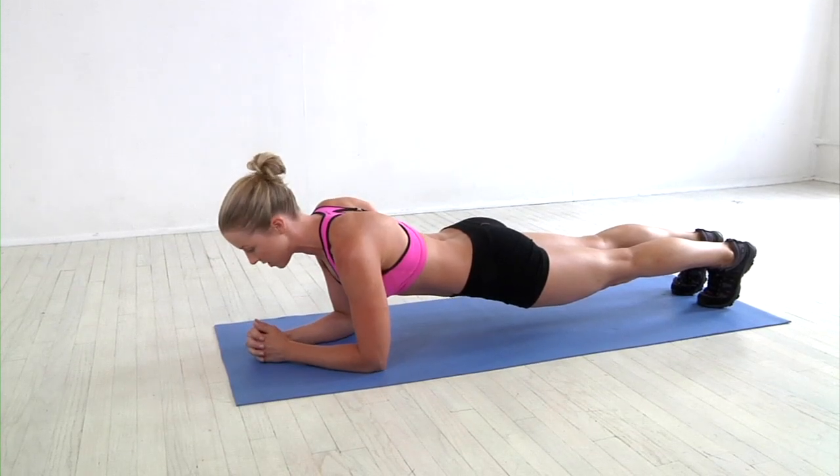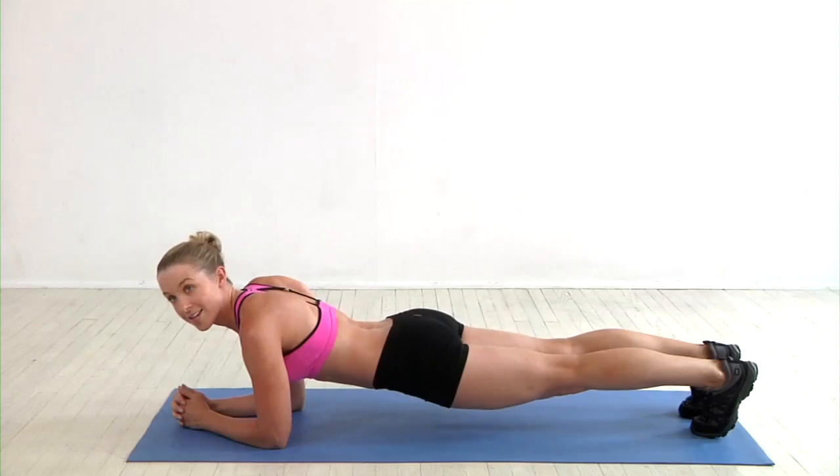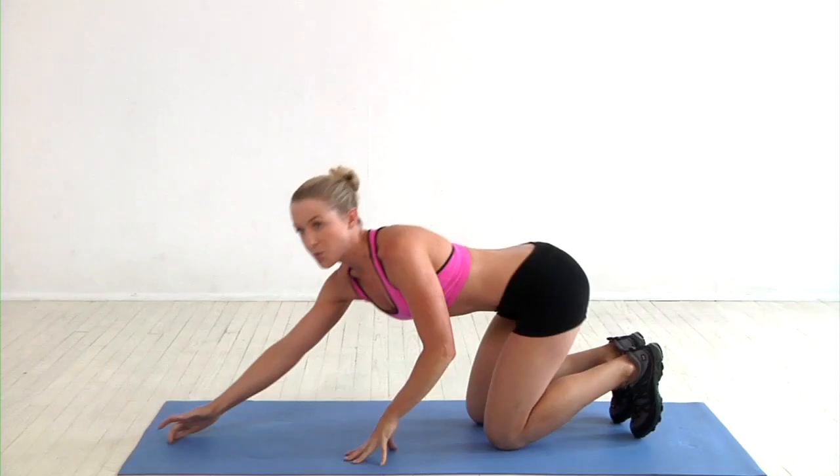The shoulders stay away from the ears, really long through the whole body. We stay here for 30 to 90 seconds. You're going to take a break in between for 30 to 60 seconds and repeat this move 3 to 5 times.